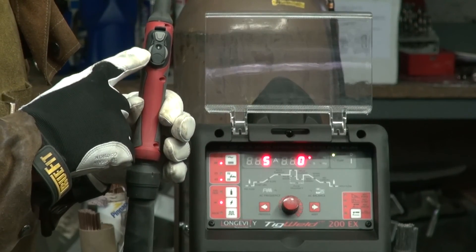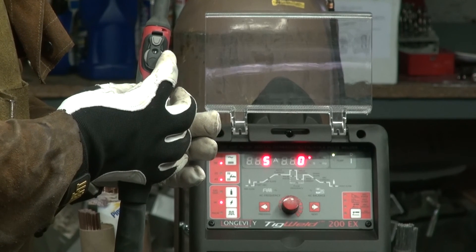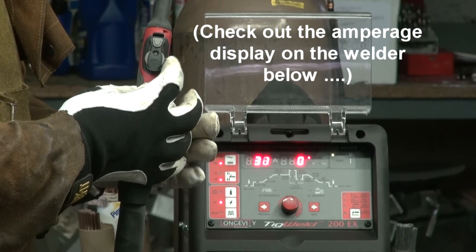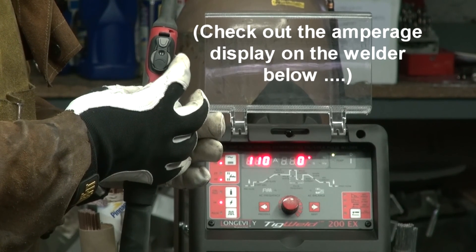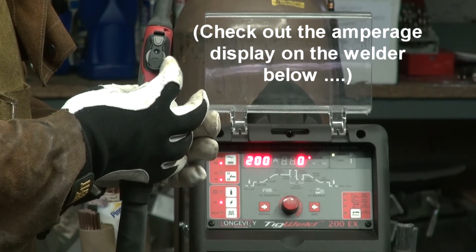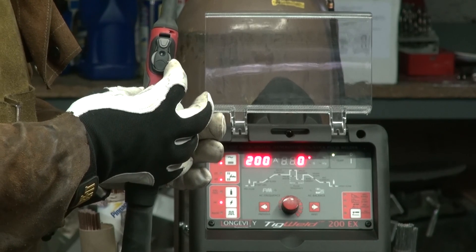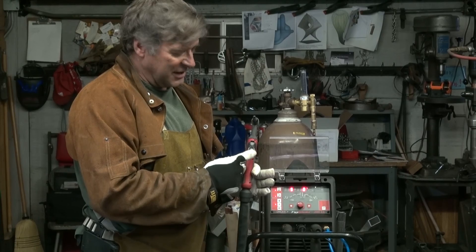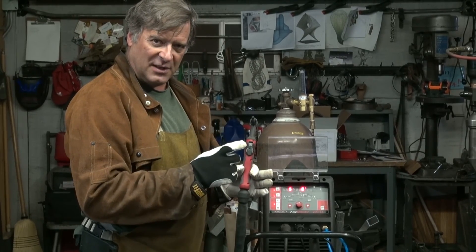With this amperage dial on the handle, you can see you can go from just about zero to five amps, and you can turn it all the way up to the max 200 amps on this machine. So it basically replaces the foot pedal, but it gives you that control right under your finger while you're welding.